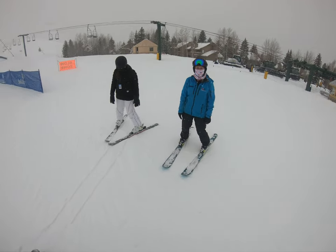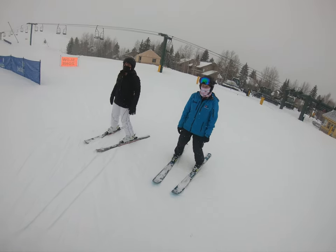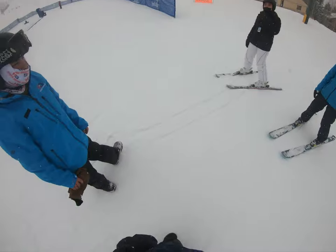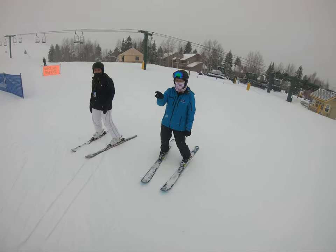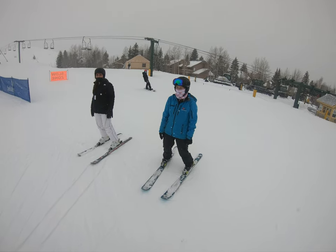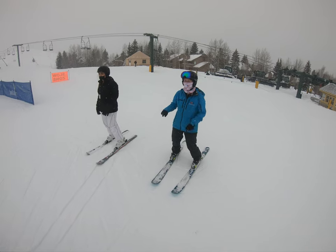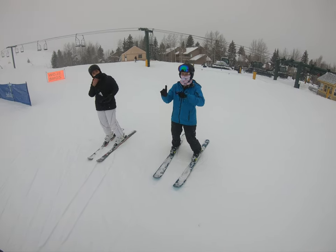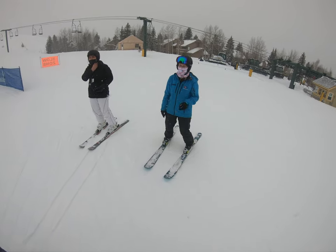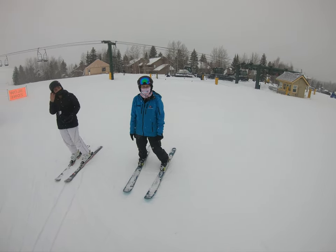Yeah, I think he's skiing with Emma. Oh, is he skiing? Lucas is interested in skiing. Well, did you rent that for us? Yeah, I think so. Typically we don't do like a switcheroo halfway, because we have to go return it and then get skis. Can I take it back? I don't know.